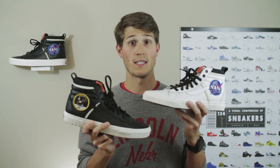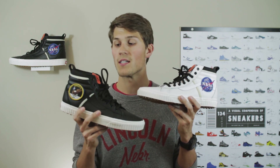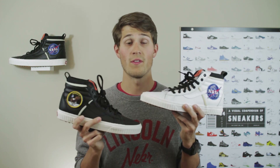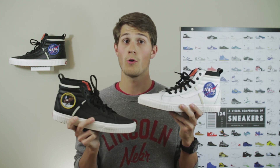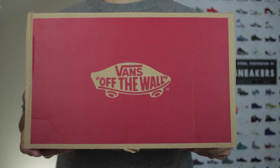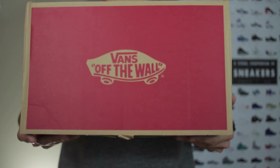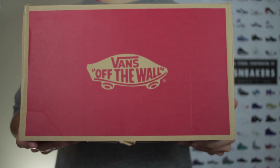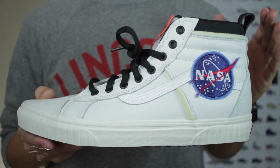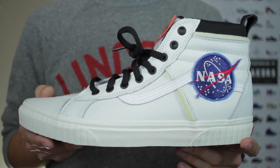Everything about these shoes is the same except for the base color and that patch, but it just looks really sharp in black, especially with a little contrast from the midsole and the exposed foam. We don't need to spend much time on the box — there's nothing special about the packaging, no unique ties to the collaboration, just the classic cardboard brown and red Vans Off the Wall box. Getting into the shoe, we'll focus on the white pair since the camera picks up detail a little better, but everything other than the color is pretty much the same.